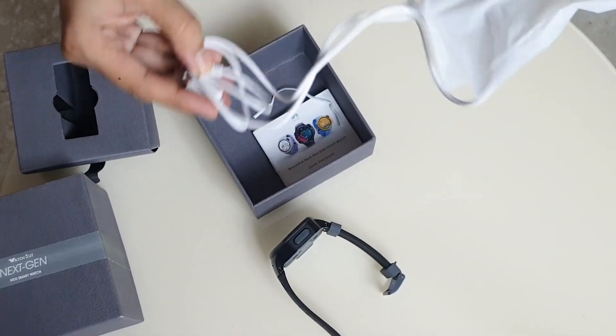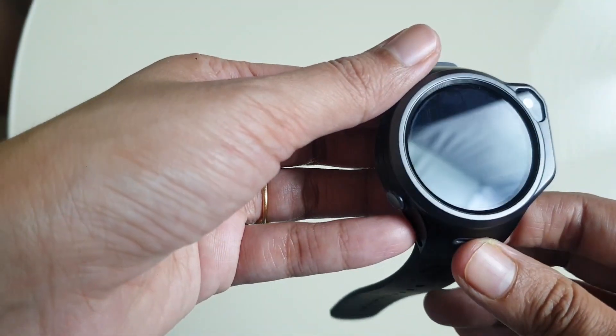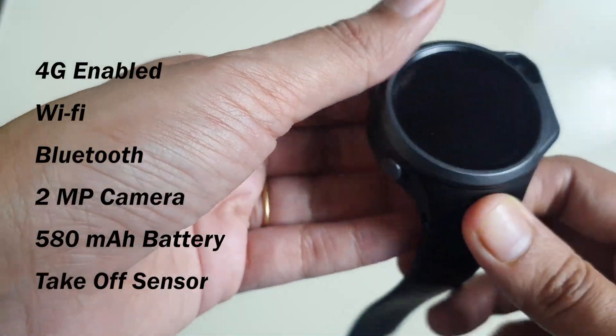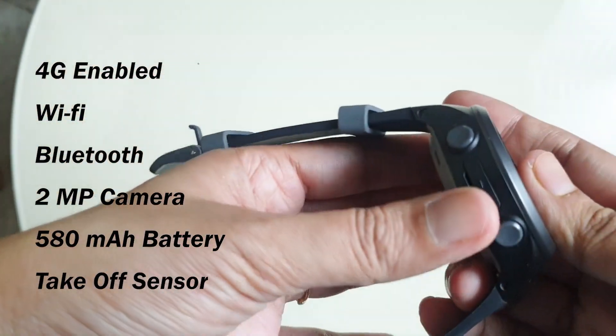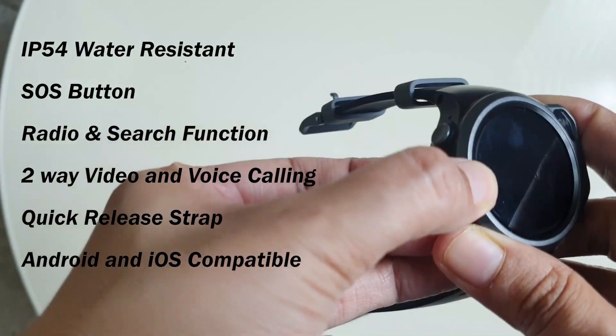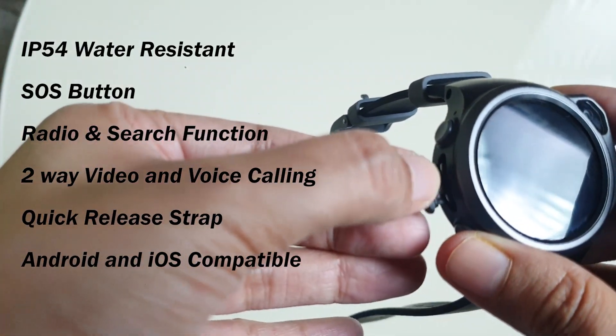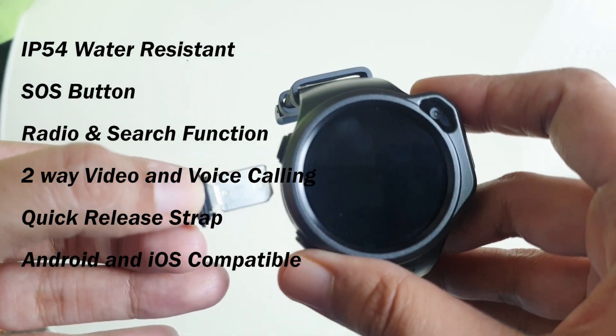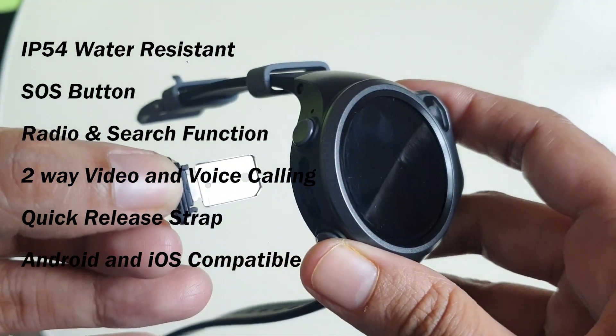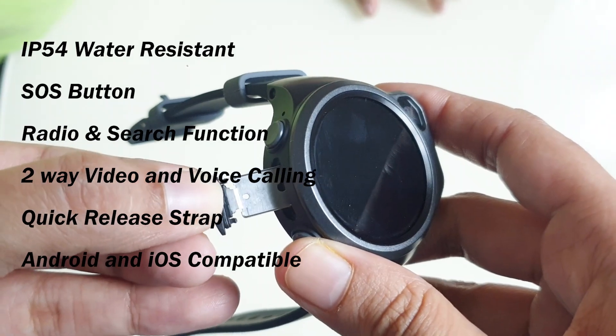The specifications are pretty insane for this. It's 4G enabled, Wi-Fi, Bluetooth, 2MP camera, 580mAh battery, take-off sensor, IP54 water resistance, SOS button, radio and search engine, two-way voice and video call function, quick release straps, and iOS and Android compatible.